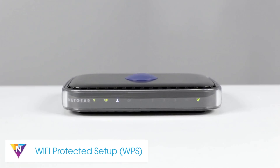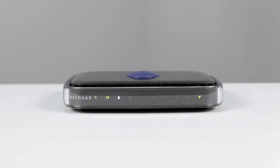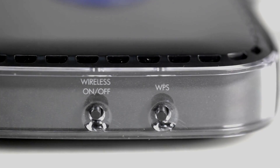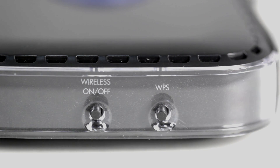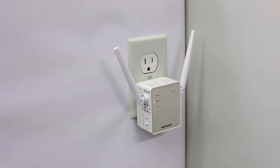Another simple way to connect your Netgear router is through WPS, or Wi-Fi Protected Setup. Many Netgear routers have a WPS button, though the shape and size may differ depending on the router. Not all devices support WPS. Therefore, we recommend referencing your device's user manual to confirm WPS support.